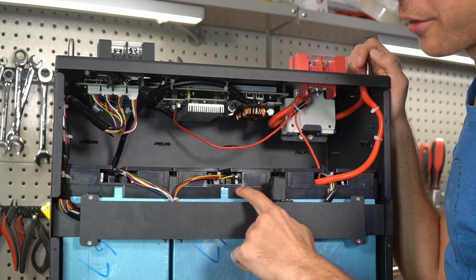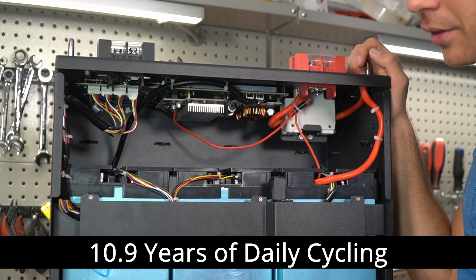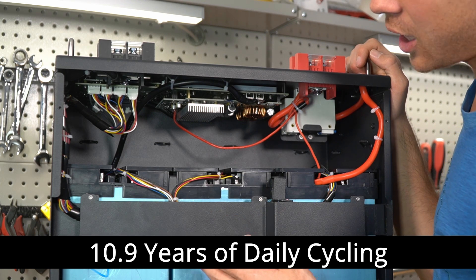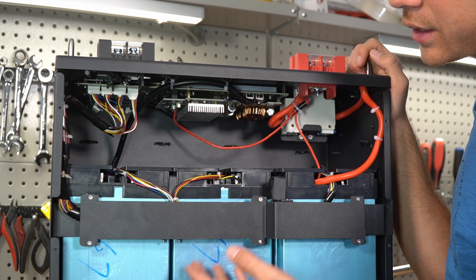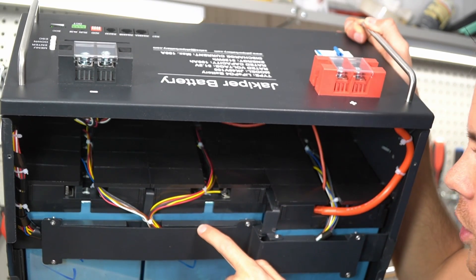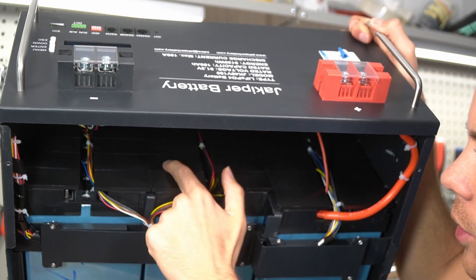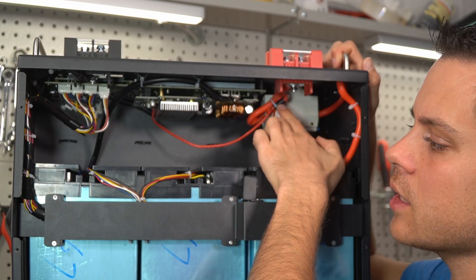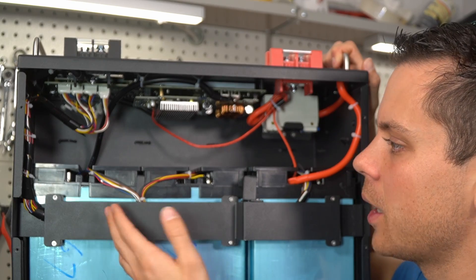These cells are rated for 4,000 charge cycles from 0 to 100%, which works out to around 10 years of cycle life, and the service life of these is rated upwards of 20 years — though they should last past that point, and even heavily degraded you can still safely cycle them. Inside we have 16 100-amp-hour cells in series with their balance leads, and every cell has its own cover. Overall a very good build design.